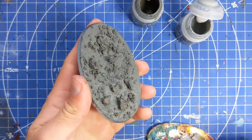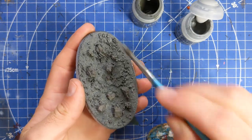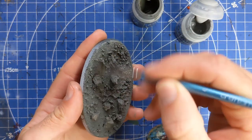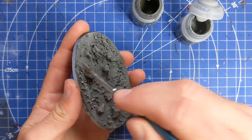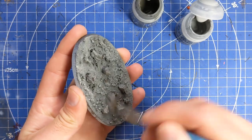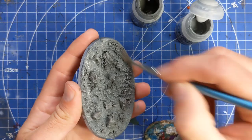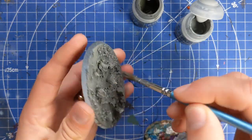We'll start with nice long strokes up and down, and once we're done with this we'll leave it to dry a little bit. Then we'll introduce a little bit more lighter gray and just gradually build it up over a couple of dry-brushing coats.